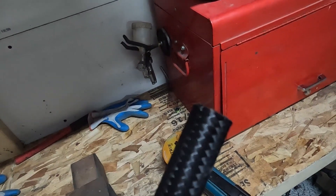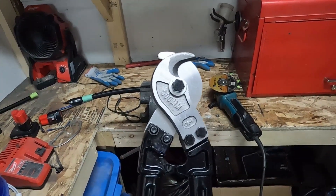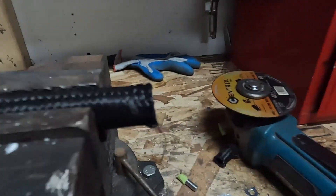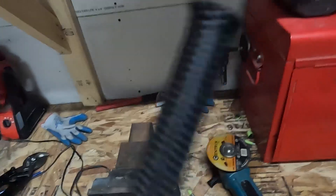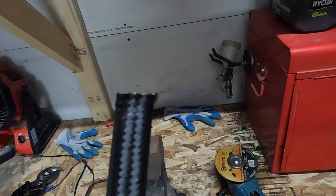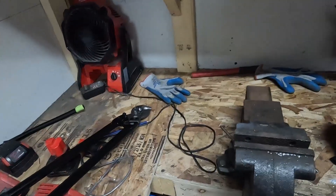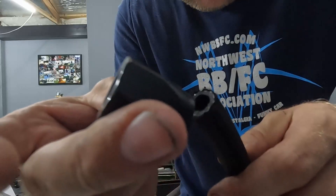I'll show you something that works much better: a set of hose cutting shears. I just got these for about 50 bucks. I've made probably 200 AN lines over the years, so I don't know why I didn't buy these sooner. You get a little bit of fray off the end, but overall it's a lot quicker, easier, and it doesn't stink like an angle grinder. Clean that up and the end will work absolutely perfect.